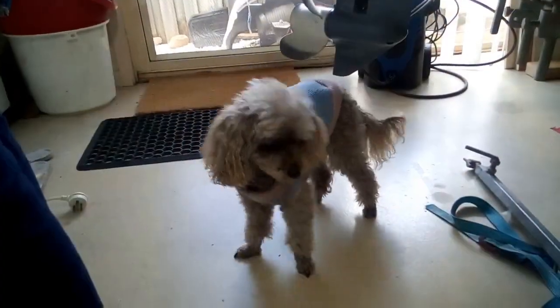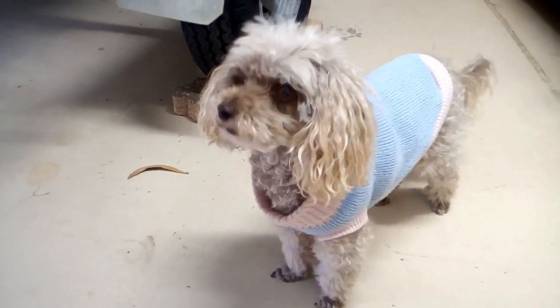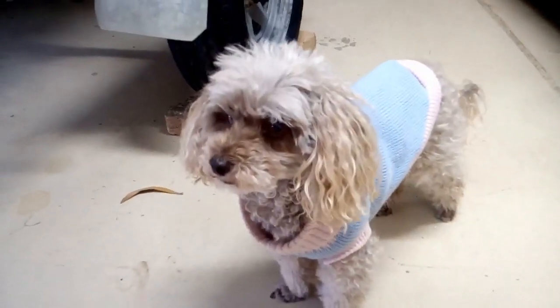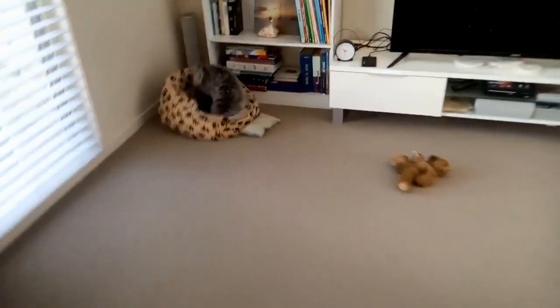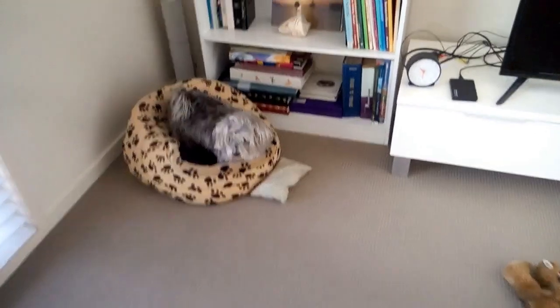Ella's impatiently waiting her turn. She doesn't like the bath, but she's very concerned about what's happening with her sister Pocket. This is now Pocket after her bath and as you can see she likes to have a bit of fun. She's probably not going to need any grooming at this particular point. She's a very happy dog right now.